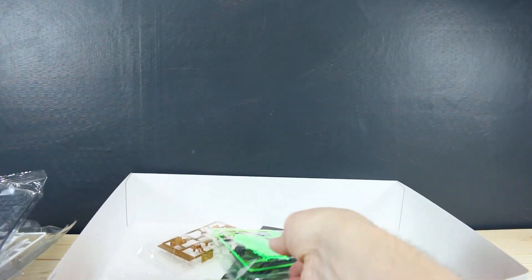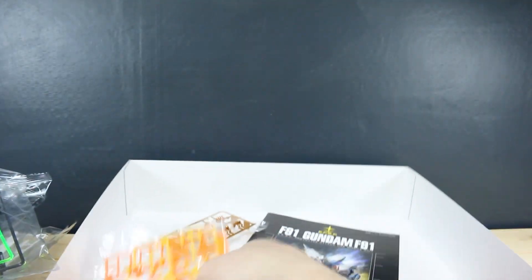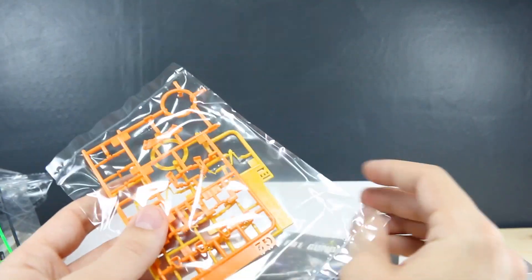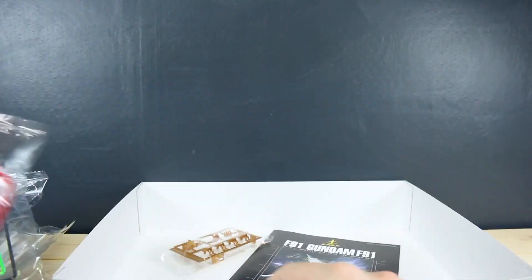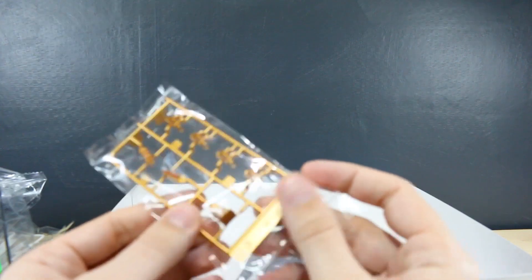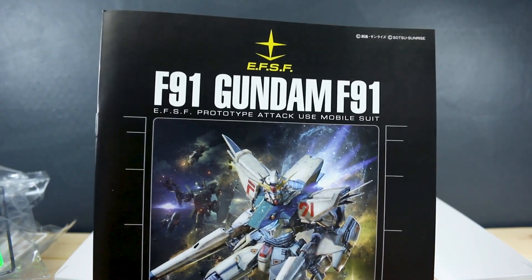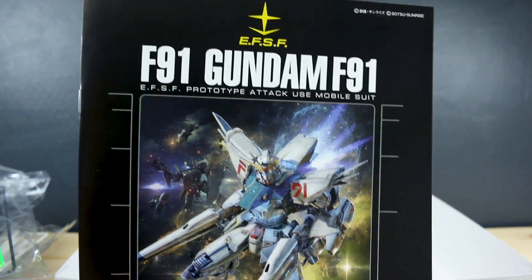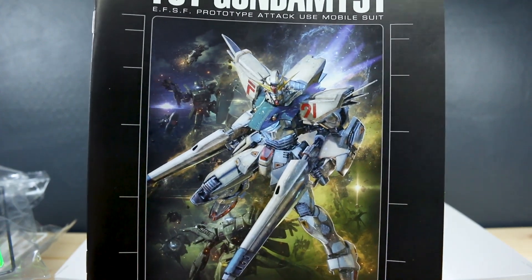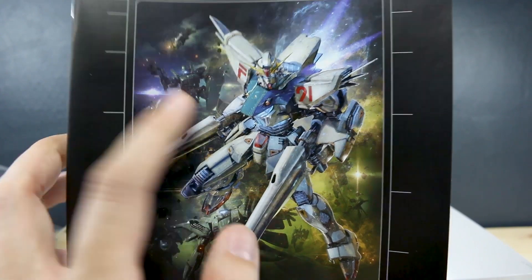The arm is going to be different because that's where it holds the LED unit. We also have some clear green parts, some yellow, orange, and red, and our plated parts in a really nice orange-gold bronze sort of color. Let's take a look at the manual. You can see the F91 box art again minus the text, and also the Jagan there in the background, which we are getting as a Master Grade pretty soon.